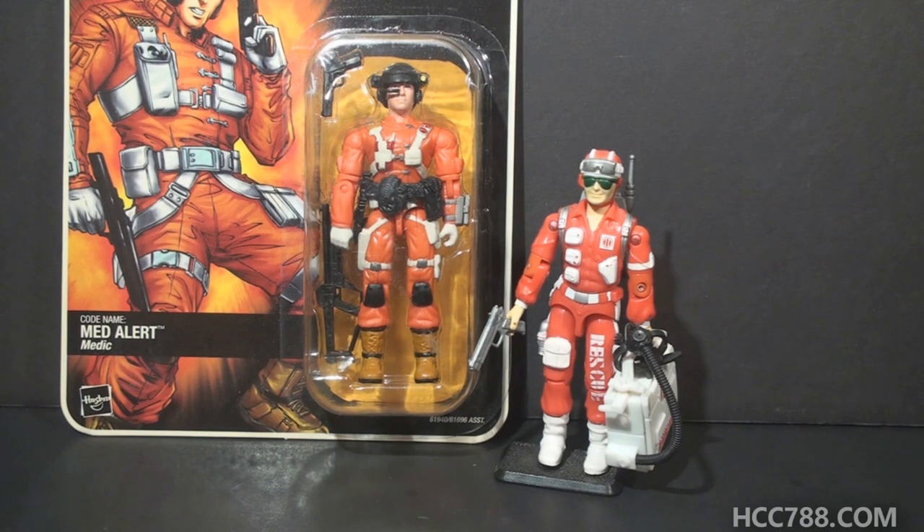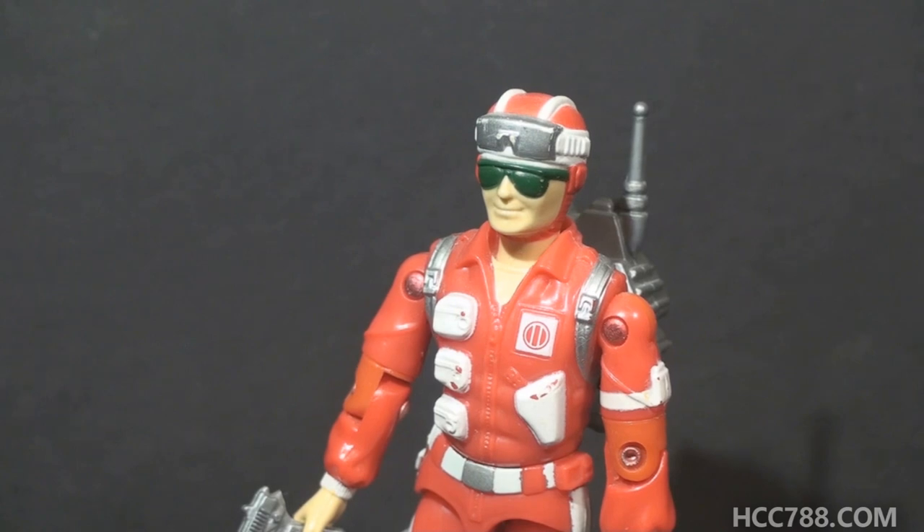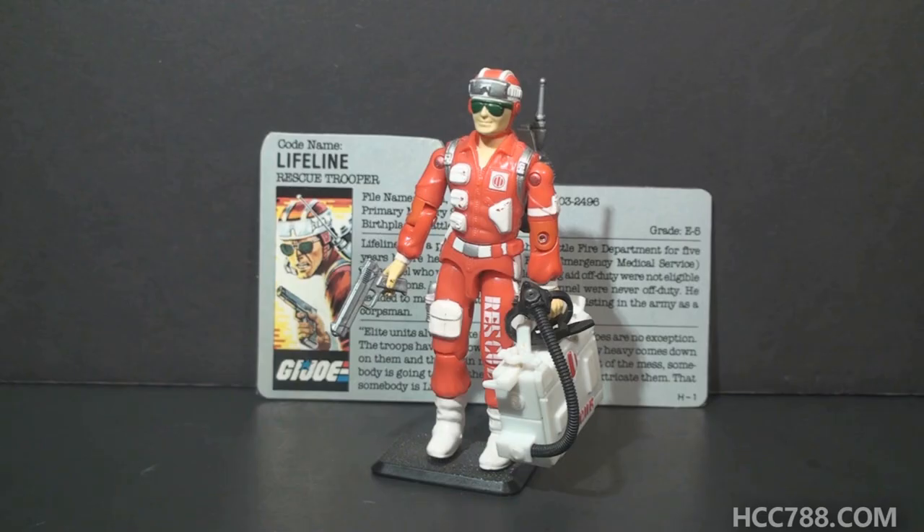Here's another figure sent to me by Larry that's relevant to this week's review. This is MedAlert from 2005. Even though this figure is not called Lifeline and doesn't have Lifeline's file name, they were clearly trying to copy Lifeline's look. Lifeline has a character trait that many fans consider annoying — we'll cover that thoroughly after we look at the figure.